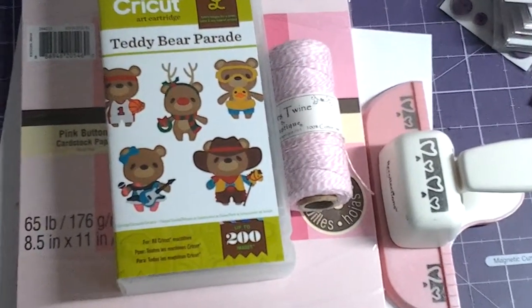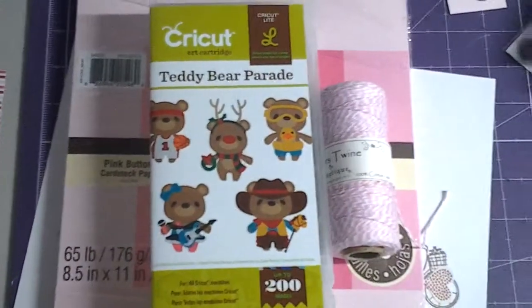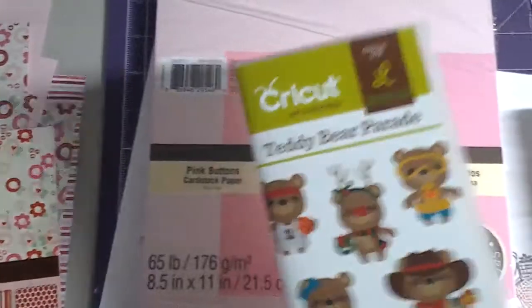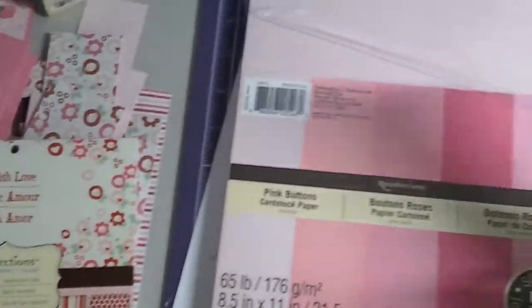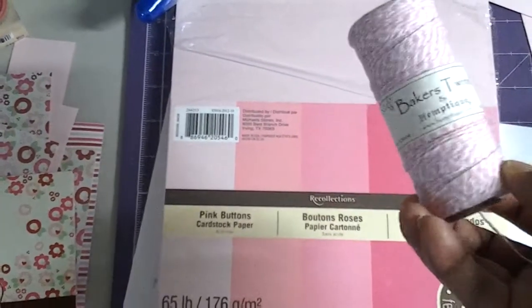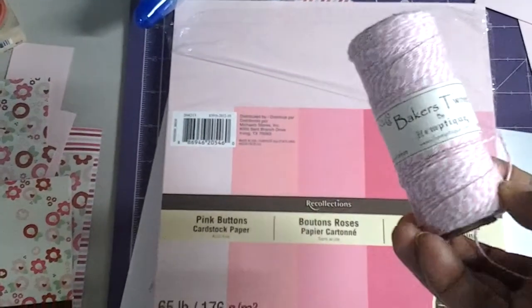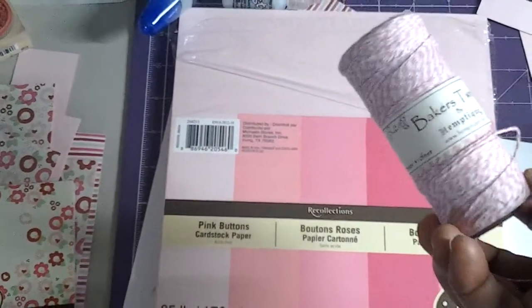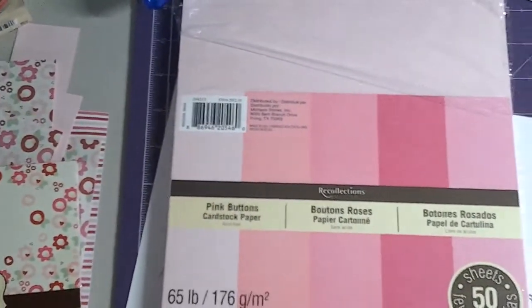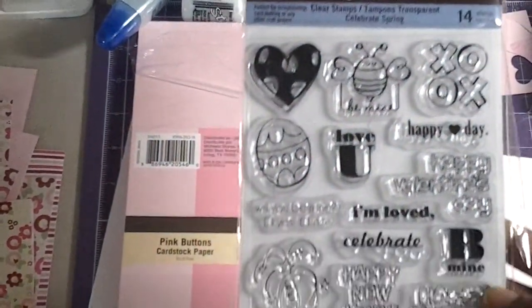Here are some of the items that I used. I used this Punch by Recollections, which is this one. I used the Teddy Bear Parade, which I love — I got that for Christmas. I used this Hemp Teak Twine that I got from Marshalls, and I really, really like this twine. There's just a huge difference from this one and all the other twines that I have. And I used this stamp set, the Celebrate Spring stamp set.